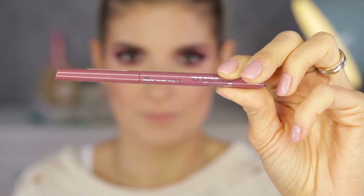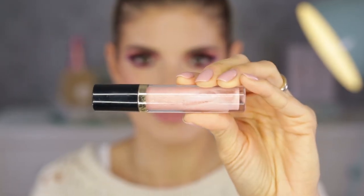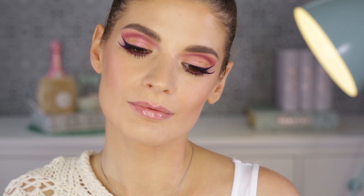For the lips I like to outline them a bit with a lip liner — I'll put the name down below. On top I'm going with a gloss from Revlon, which I'll also link below. It's a non-sticky formula, a great one I like to keep in my bag. And this is the completed look — I hope you like it!